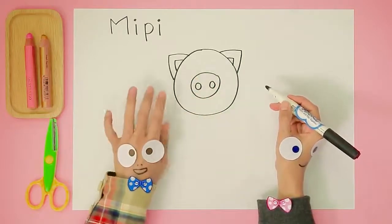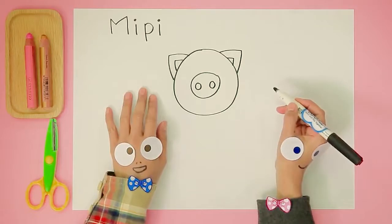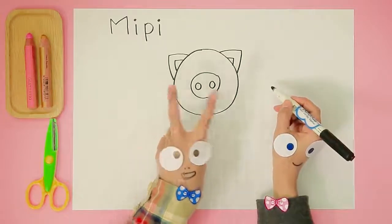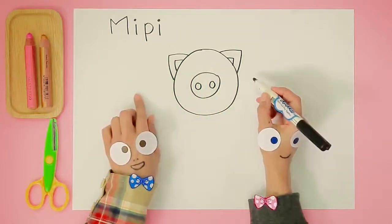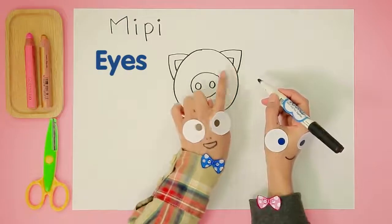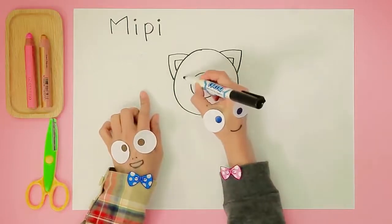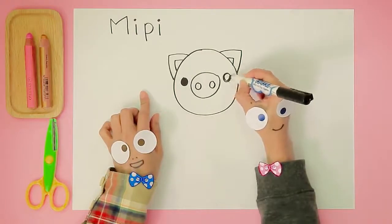Wow, I can see a piggy! What do you want to draw next, Handy Helpers? Great idea! Let's draw two circles for Meepie's eyes. One... Two!